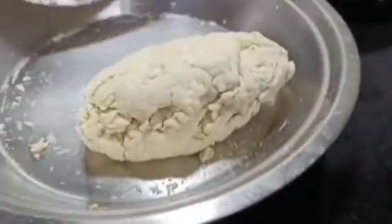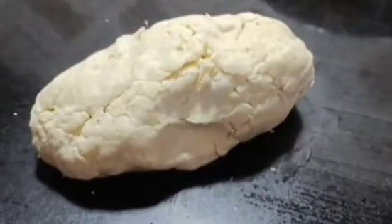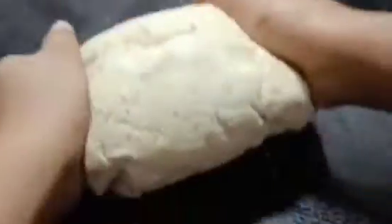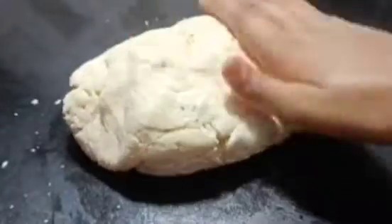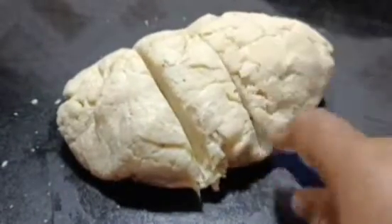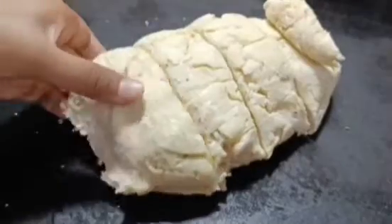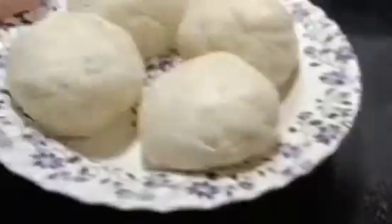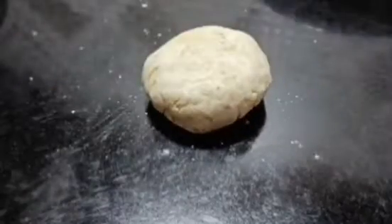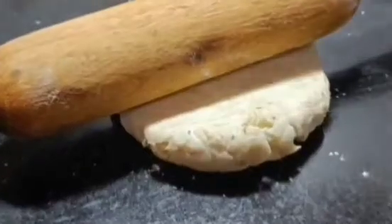After resting, I opened the dough and it was a little soft. Now I will work on a clean countertop and roll it out. We will smooth it out as much as possible. I will divide it into 4 parts, giving each a little round shape, and then roll each one out nicely into an even shape.